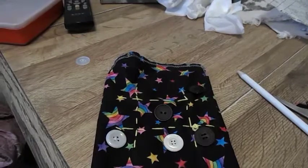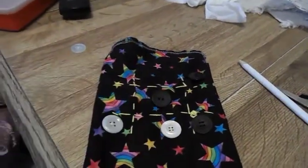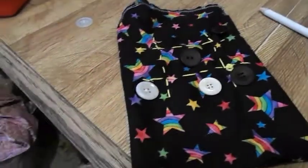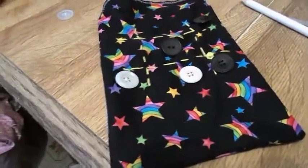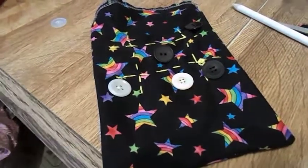That's our tic-tac-toe bag pouch tutorial. I hope you like, subscribe, comment, or share this. Join me next week for another project.